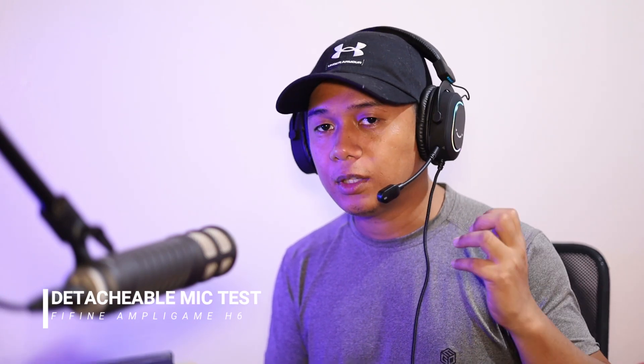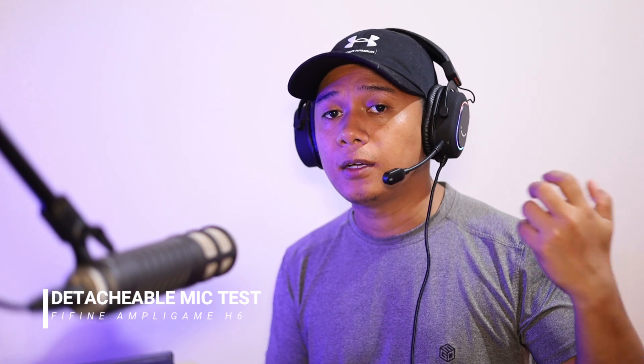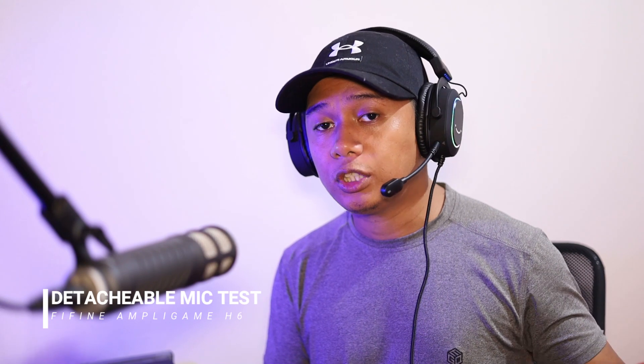This is the microphone test of the Fifine Ampligame H6. I'm talking directly into the detachable microphone, which is a condenser microphone with an omnidirectional polar pattern. I set the volume to 30% and this is not edited — there is no EQ or anything adjusted on the microphone aside from the gain on the computer. For me, it's a pretty clear microphone especially if you are just playing games. You can even use this for Zoom calls or meetings.